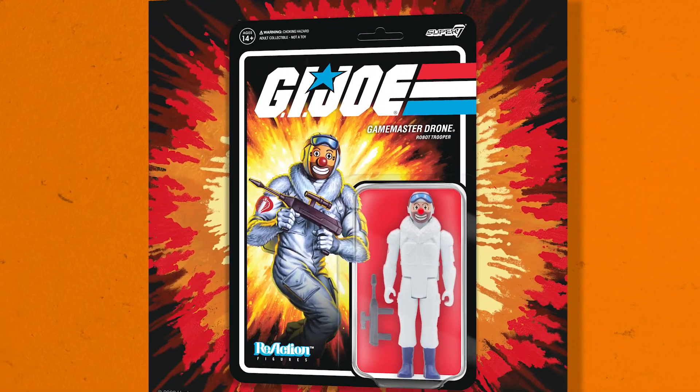Then we have the Game Master Drone. This is my favorite figure from the line and it's never been made before. This is a deep cut from the Game Master episode where the Game Master takes both Cobra and Joe hostage and they have to work together to beat him and his toys and his games and escape alive. This is a crazy figure because it looks like a Cobra soldier but it's really a robot with toy eyes and a face and a round nose.